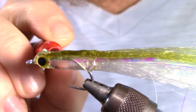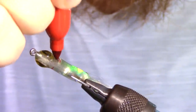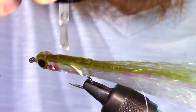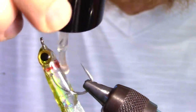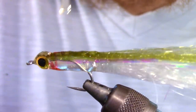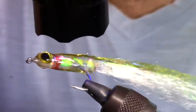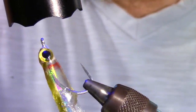Now we want to add some gill marks — to do this, I use a Sharpie. My final step for this fly is to use a new formula made by Solaris called Bone Dry. This can be applied like head cement and will give the fly a beautiful sheen. It cures very quickly and will make the fly smooth and non-tacky. You can set the fly in the sun for a few minutes to make sure the entire fly is cured thoroughly — we are using a lot of epoxy here, so I do this for added security.